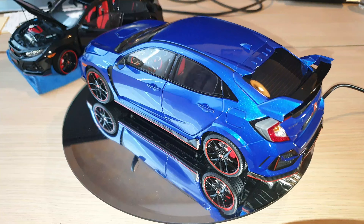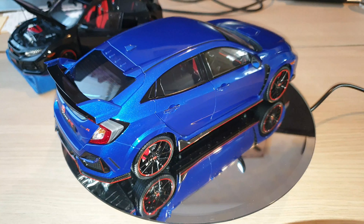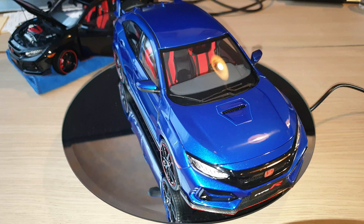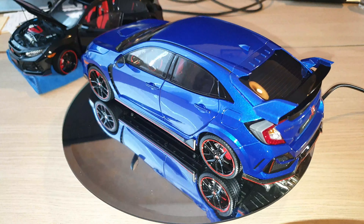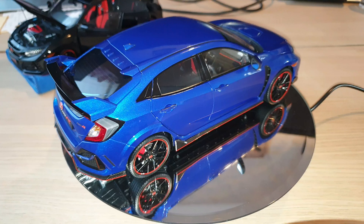As you are probably aware, LCD Models made this 2021 version Civic Type R FK8 in six different colors, starting with red, yellow, blue, grey, black, and the Champion White.